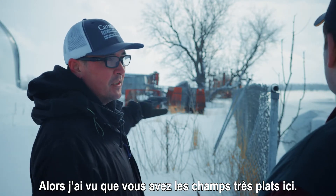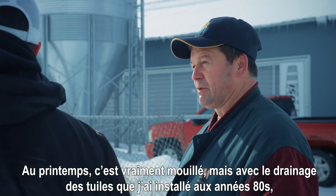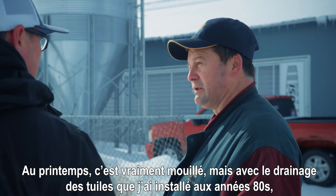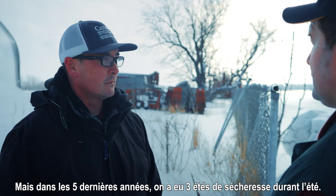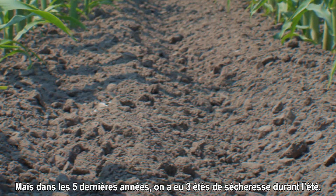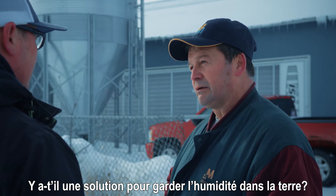I see you have some really nice flat fields out here. It's very flat. During the spring, it's very, very wet. But with the tile drainage I installed in the early 80s, it's worked very good — it does the job. But since the last five years, I have about three years that we have drought during the summertime. Is there a solution to keep the moisture on my ground?